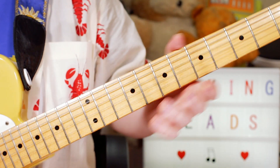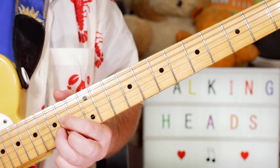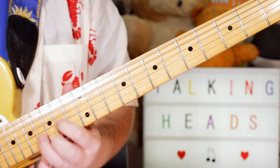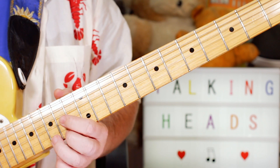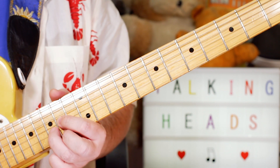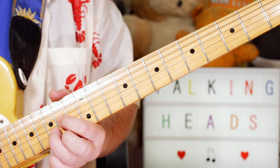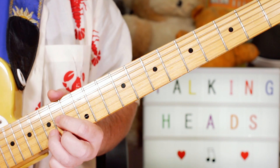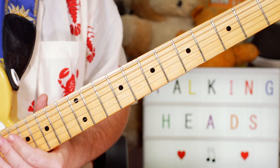Later on in the song there's another little lick that I added. I'm playing a D shape all the way up at the 14th position — 14, 15, 14 — really just emphasising the notes of F sharp on 14 and D on 15 on the E and B strings, keeping that on 14 in case I catch it.